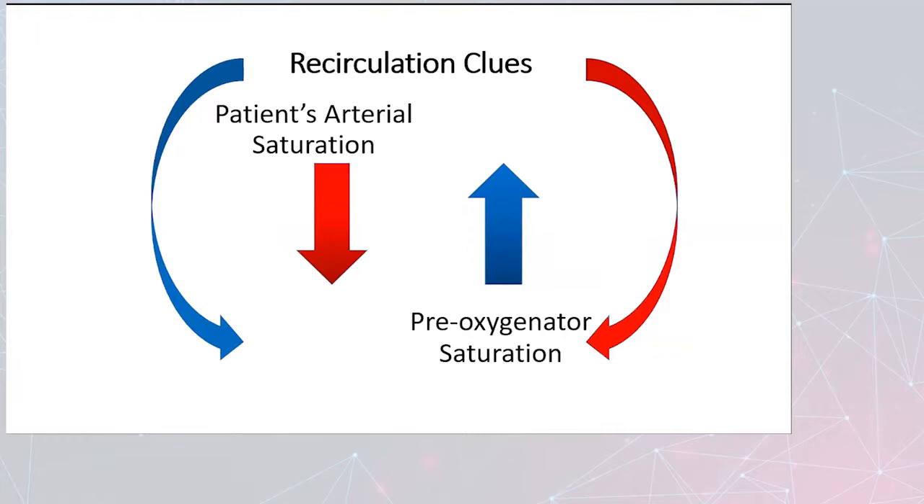Here are some recirculation clues. If your patient's arterial saturation is trending down, one thing you can do is take a pre-oxygenator sample. If that saturation is going up, that's a clue — either you're not having extraction from your patient, or if the patient is extracting but not getting all of the re-infusion blood, it will come back to your circuit and increase your pre-oxygenator saturation. You can compare that to a patient sample of their SVO2 and look at the trends to determine if you have a recirculation problem.